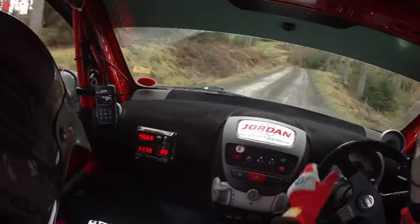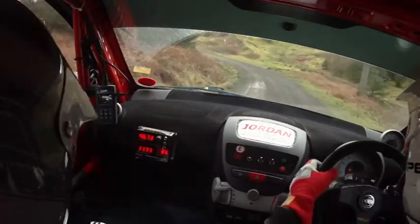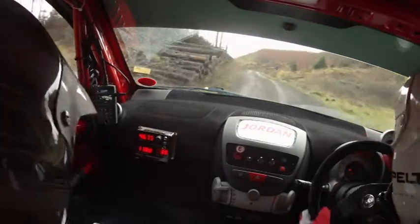That's turn square right over crest deceptive. Five left. And three left long tightens. You're fine still. You're fine. That's three left long tightens. Eighty. Three left over small crest.